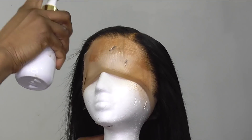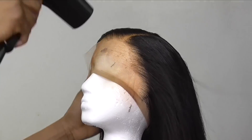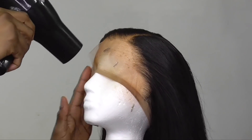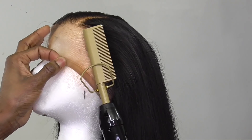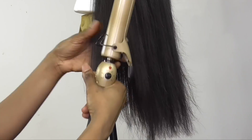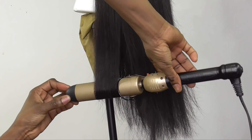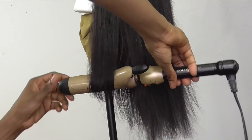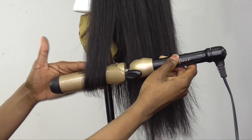Now I'm going in with my Tailored Crown lace tint — you guys, lace tint makes a whole lot of difference. You can see the before and after once I sprayed it on. Lace tint is the truth! I'll leave the link down below. When you get the HD lace it's really white, but once you go in with your lace tint it changes the color of the lace and helps the wig look way more natural.